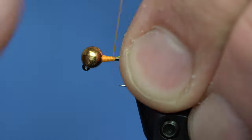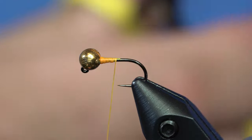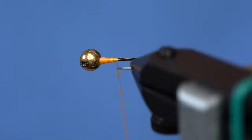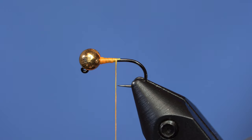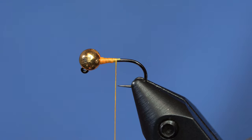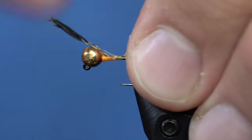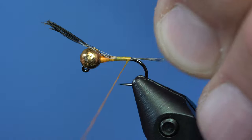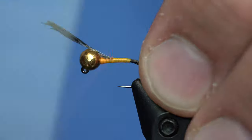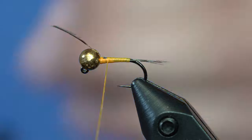You can use 70 denier or 140 denier. I've actually got 140 here — I usually use 70, but I brought the wrong thread to the shop. It's going to help me seat the bead a little bit and build up some bulk. Tie in some cocktail dubbing fibers for the tail — not as thin as you would for a PTN tail — and size it out about that long. Tie it in all the way forward.